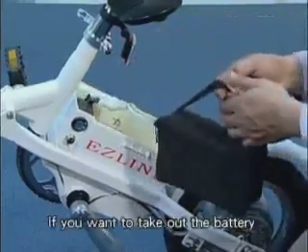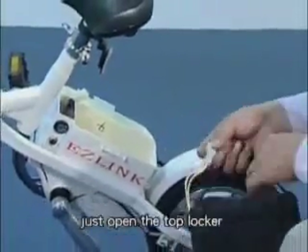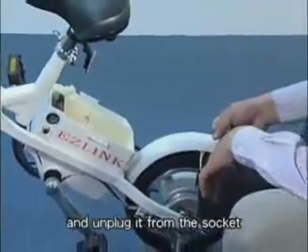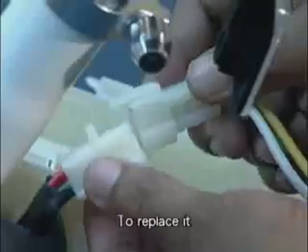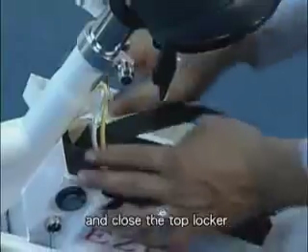If you want to take out the battery to make your bike lighter, just open the top locker and unplug it from the socket. To replace it, just put it in, plug the cable into the socket and close the top locker.